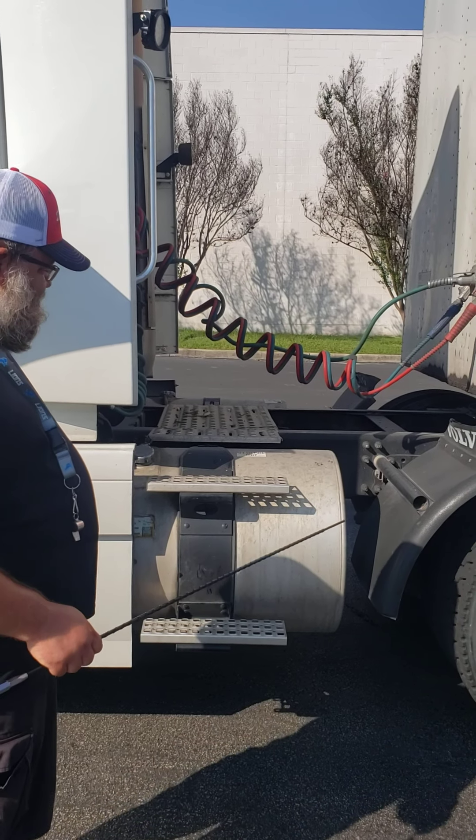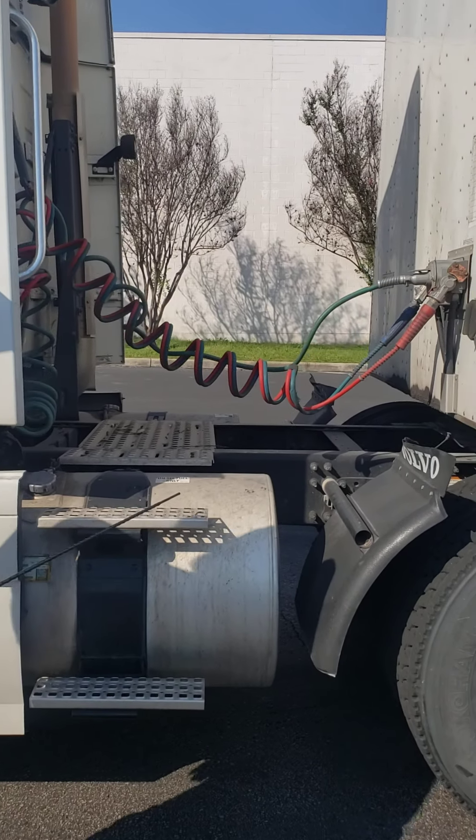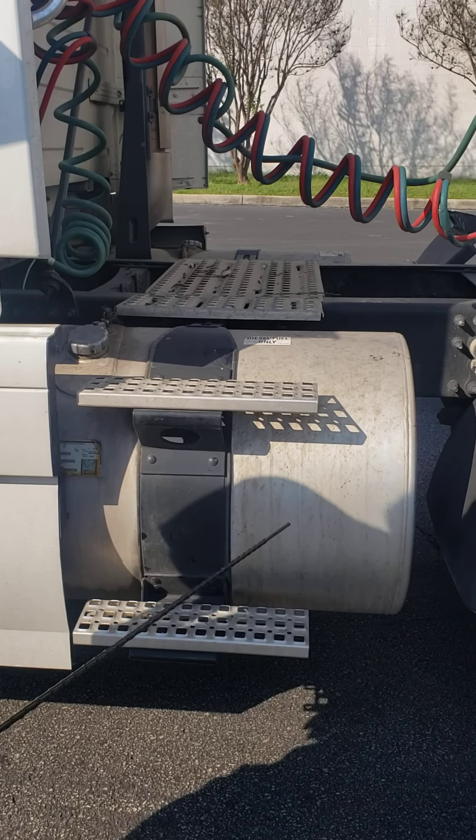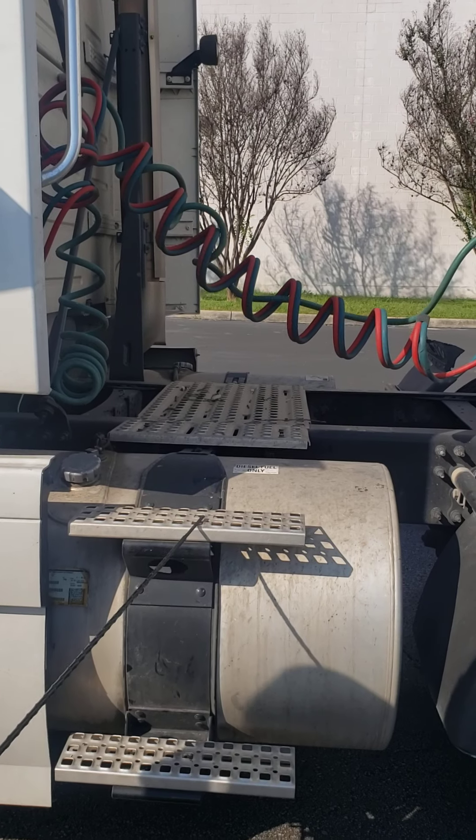Back of tractor. We're going to start with the steps here. The steps are free of debris, they support my weight, no broken loose or missing parts, and they're securely mounted.